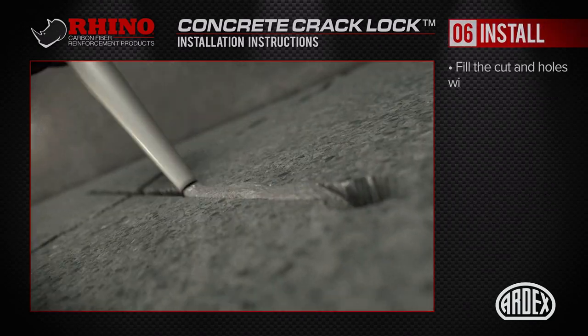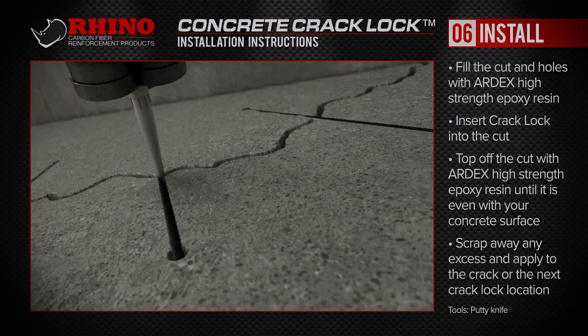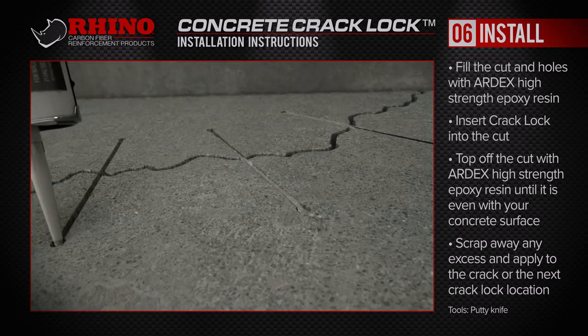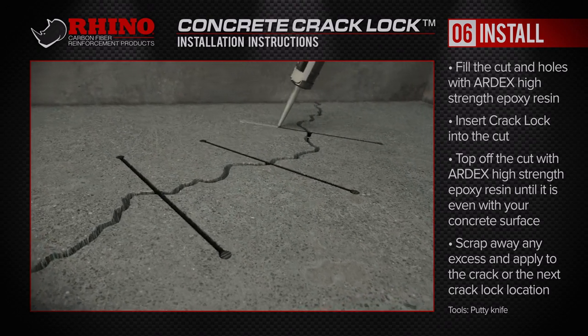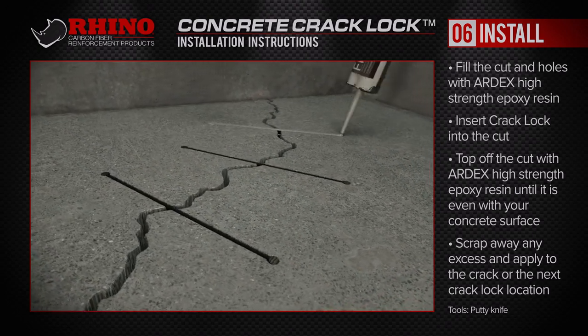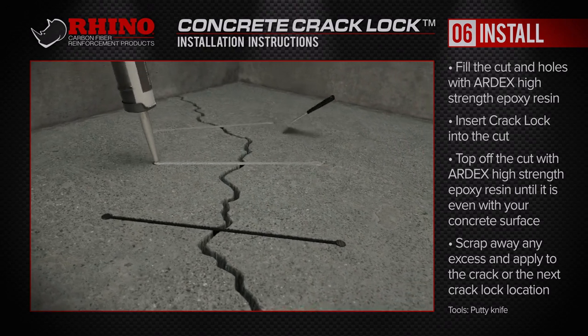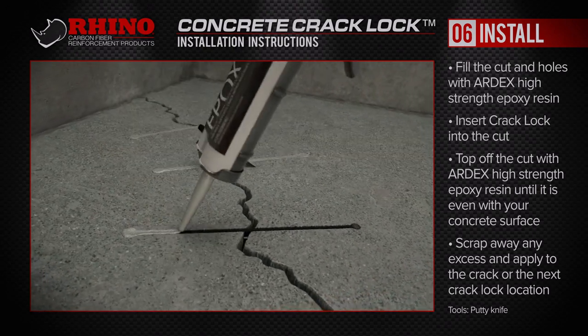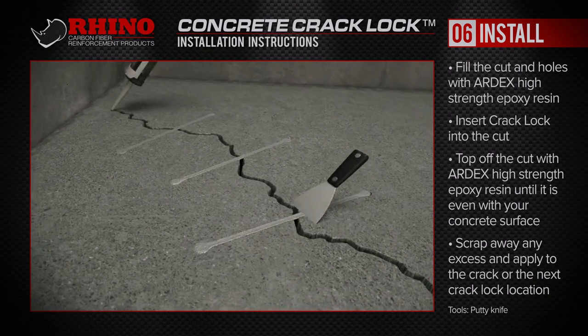Fill the cut and holes with one of the Ardex High Strength Epoxy Resins. Insert into the cut the stronger than steel Rhino Carbon Fibre Concrete Crack Lock. Top off the cut with more epoxy resin until it's even with your concrete surface and scrape away any excess epoxy. Apply it elsewhere on the crack or to the next crack lock location. Repeat as necessary.